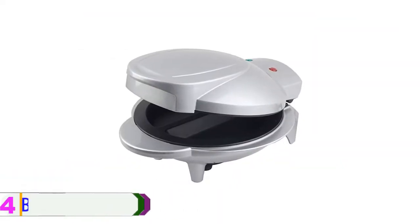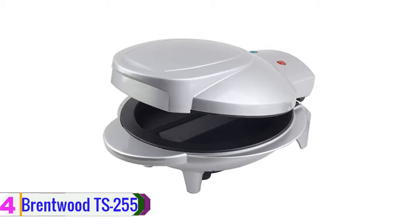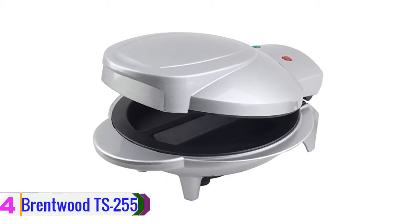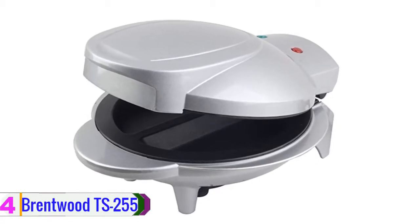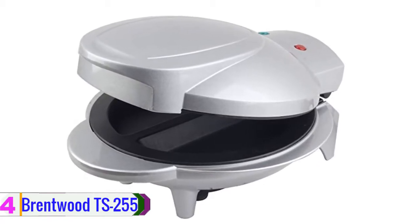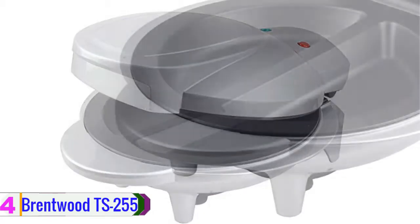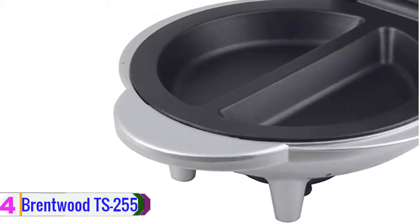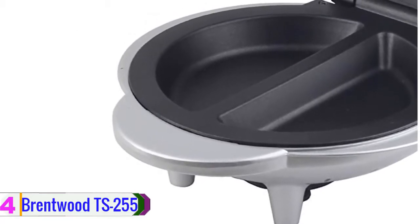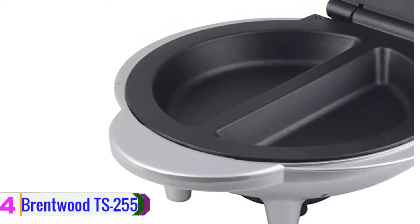At number four, we have the Brentwood TS-255. Do you have a tight budget and you're looking for a very basic omelet maker? If yes, you can try this Brentwood TS-255 non-stick electric omelet maker, which is easy to use. It is the best electric omelet maker for the money. This item is designed with two parts and you can prepare two omelets at a time. If everything is in the right settings, you can make two fluffy omelets within 10 minutes.